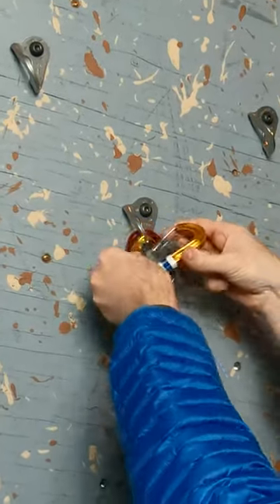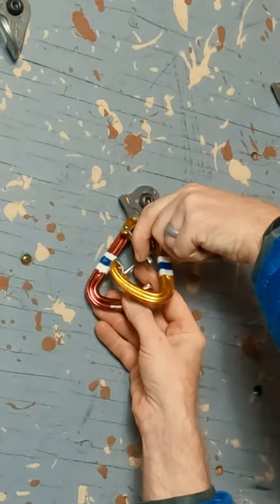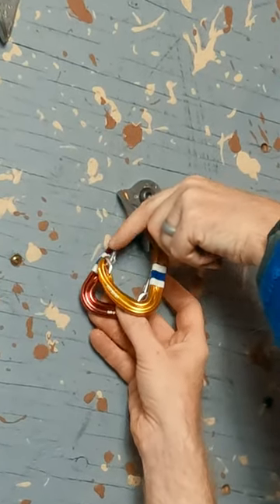Opposite means having the gates on opposite sides of the system. Opposed means the gates will form an X when they open.